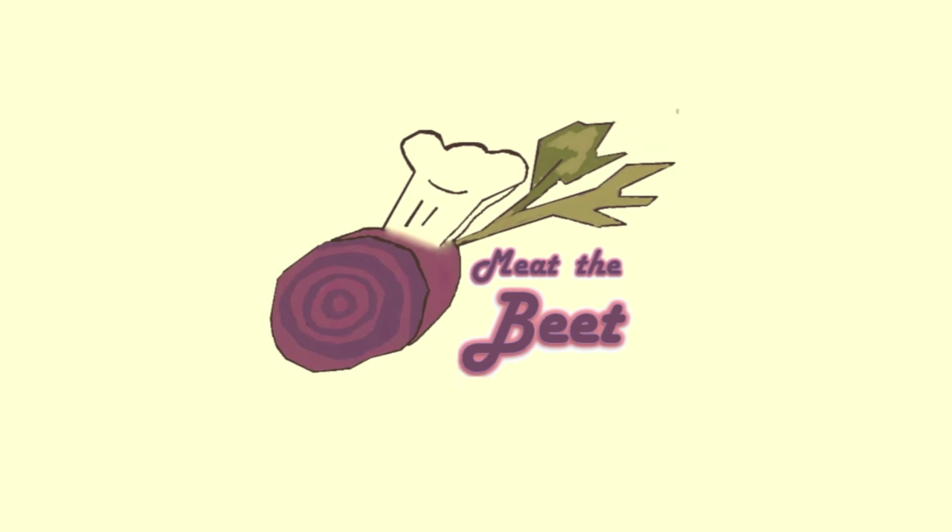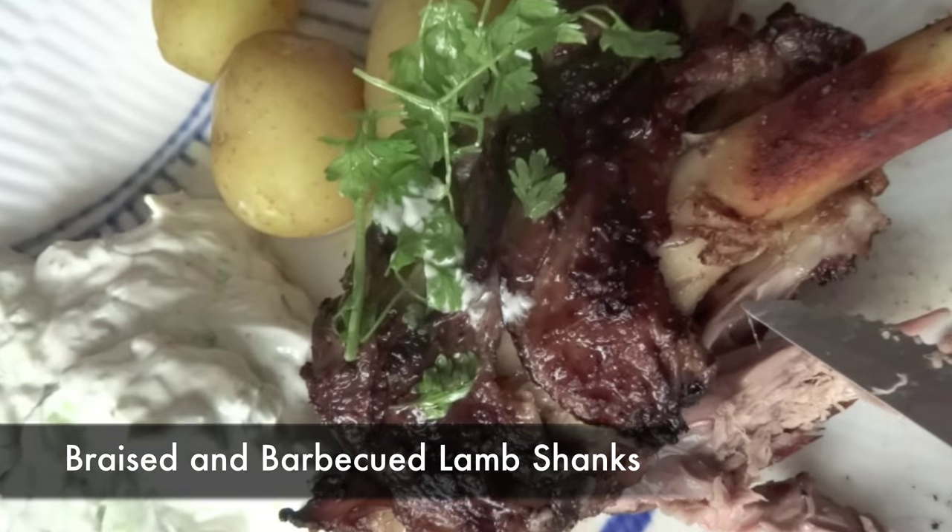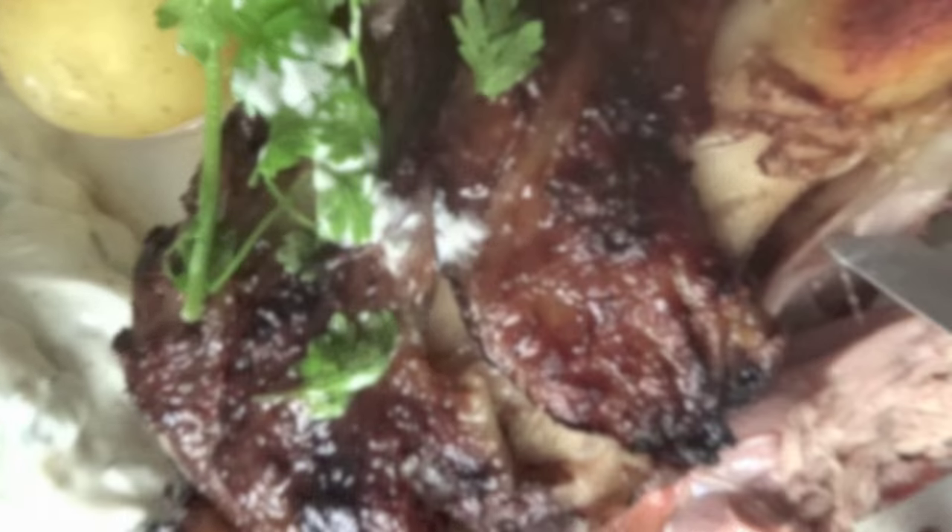Hi and welcome to Meet the Beat. Today we show you how to braise lamb shanks in a römertopf or clay cooker, as well as how to barbecue them afterwards.